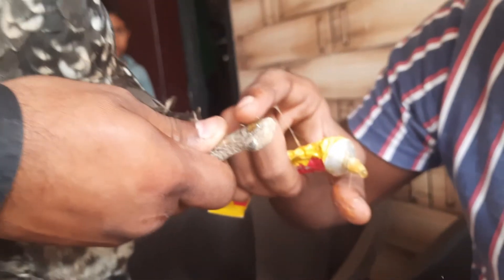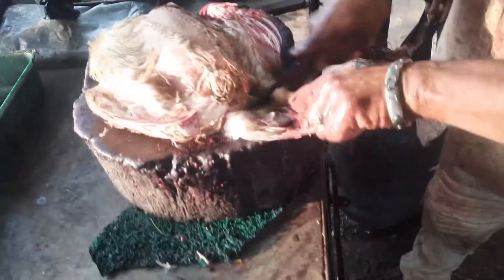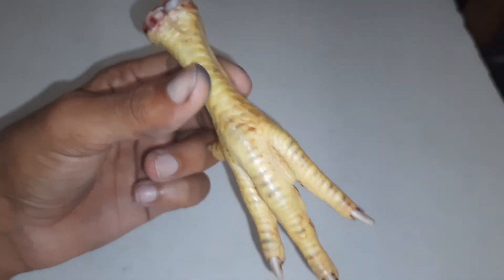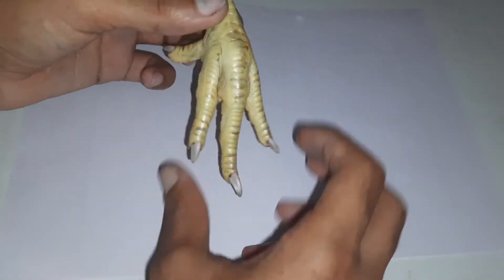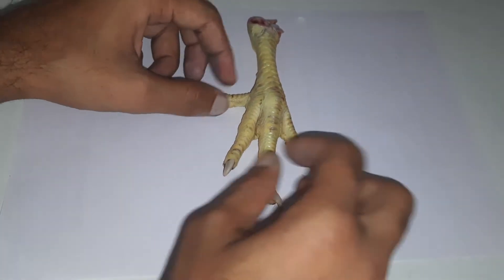One of the legs of this hand was missing, so my friend requested me to make a prosthetic one. At first I took a real leg from the chicken shop to get the proper measurement. I placed it on a paper and then marked the shape.